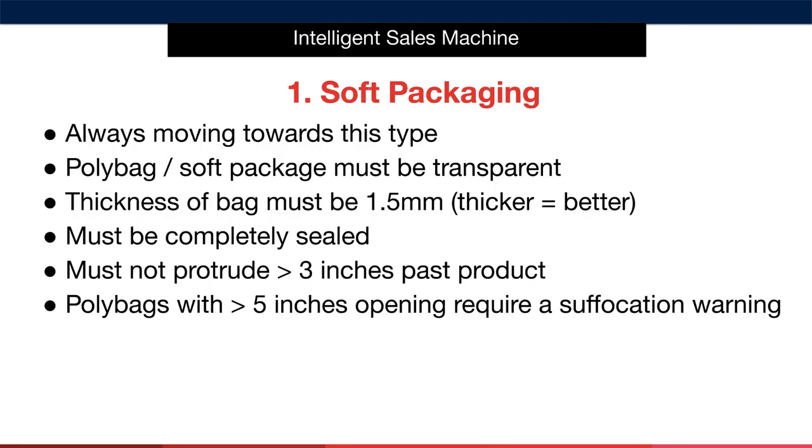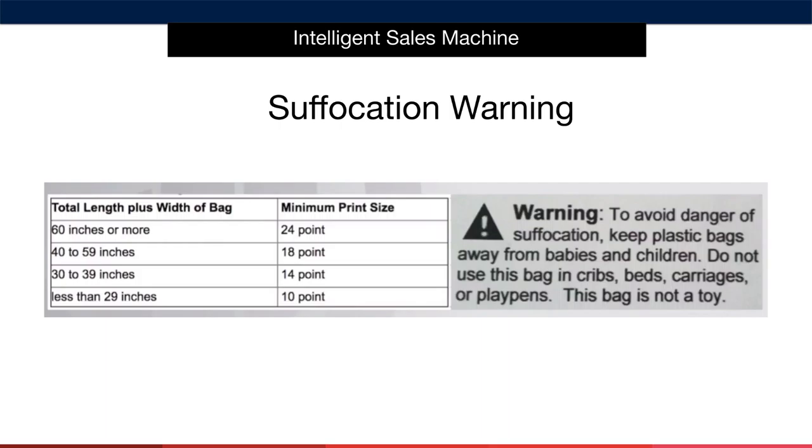Finally, poly bags with more than a 5-inch opening require a suffocation warning to be placed on the packaging. This is generally something that your supplier will be aware of, but it's also something you must check for when speaking with them. Here's what the warning must look like — this is very important and must be printed on your poly bag. The minimum print size depends on the size of the bag, and below you'll find the print size in relation to the length and width of the bag. Getting these measurements is simply about asking your supplier to come back to you with these details.